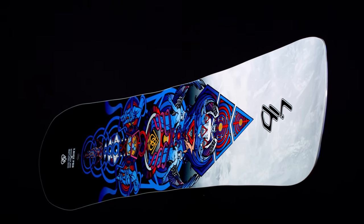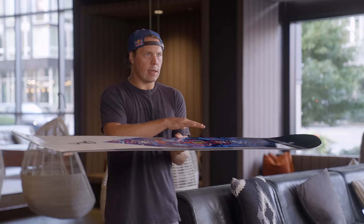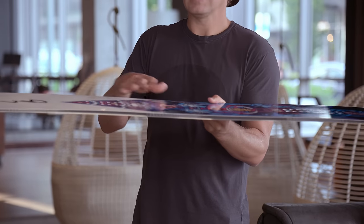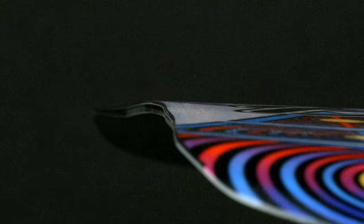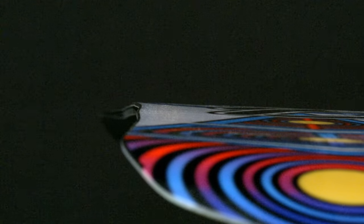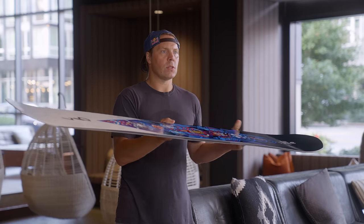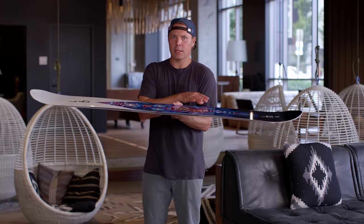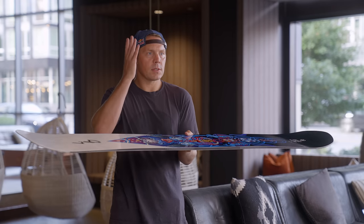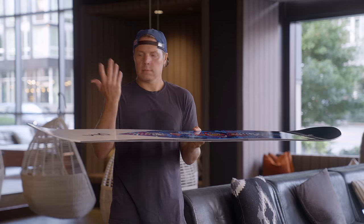I recommend riding it maybe an inch back — I usually never mount this board completely centered. A couple of key pieces to this board: the C2 base profile. C2 is rocker between the feet, camber from the front foot to the nose, back foot to the tail. That pivot point from the rocker in the middle makes it way quicker edge to edge when turning, and in soft snow, you can kind of break the plane — you don't have to be 90% on the back foot in pow. I've never had a board that stomps more like deadbolts without wheeling out or wanting to go over the front in soft snow.